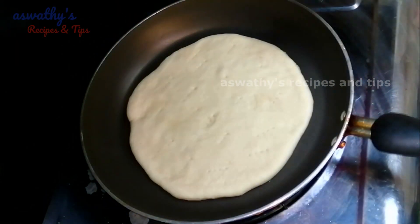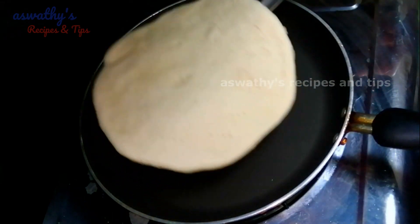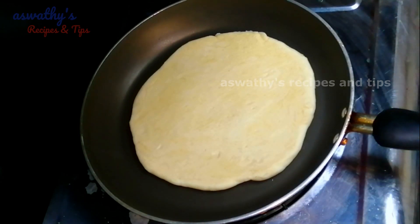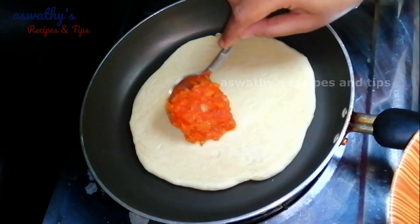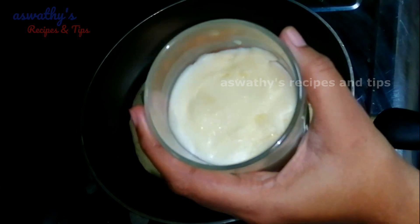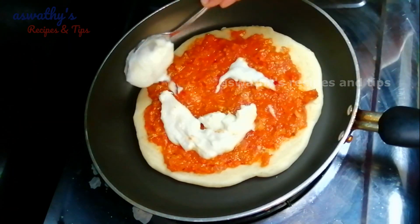Put the dough in balls. Then put it in the bubbles. Put the dough off. Add the sauce with the dough. Then add pizza sauce in the bottom. Add white sauce in the bottom.